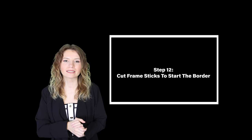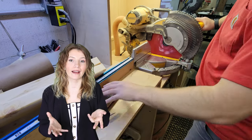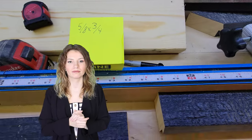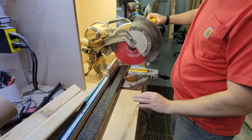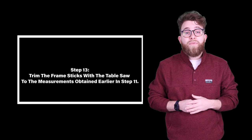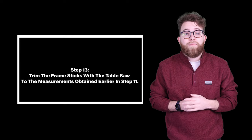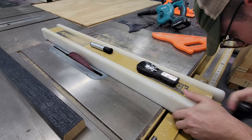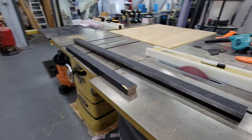Step twelve: cut frame sticks to start the border. In this step, we used extra frame sticks that we already had. You can use any type of wood if you don't have extra frame sticks. We cut the frame sticks a few inches larger than the overall size because we will be trimming them down to their exact size later. Step thirteen: trim the frame sticks with the table saw to the measurement obtained in step eleven — trim to five-eighths, then trim to three-fourths, so the overall stick size is five-eighths by three-fourths.